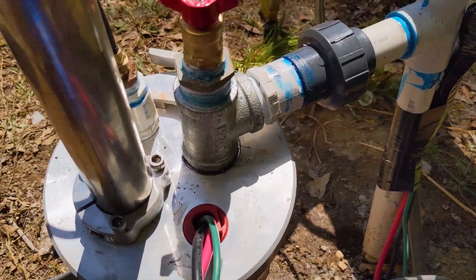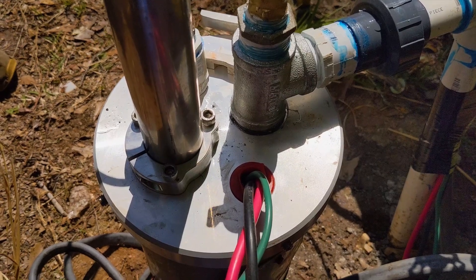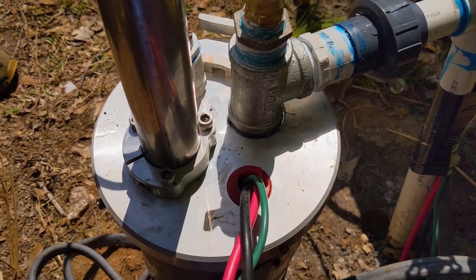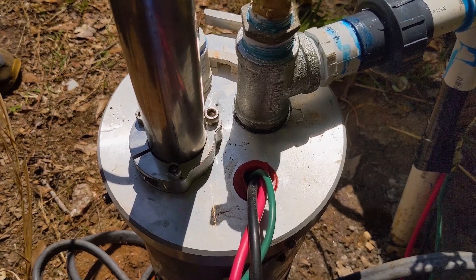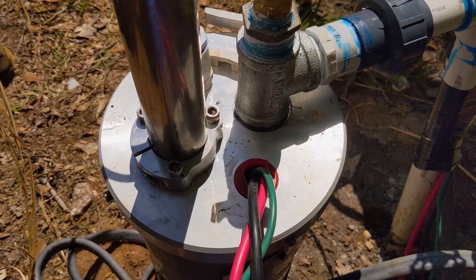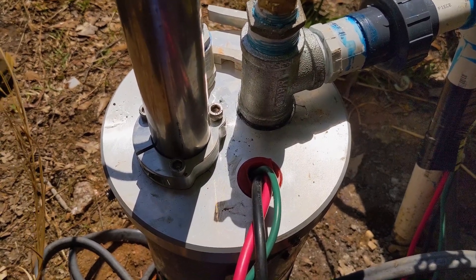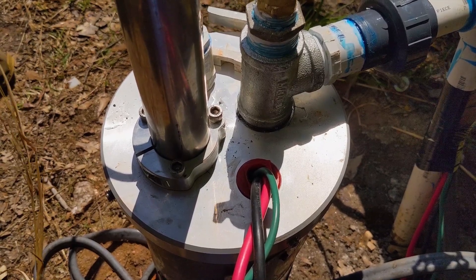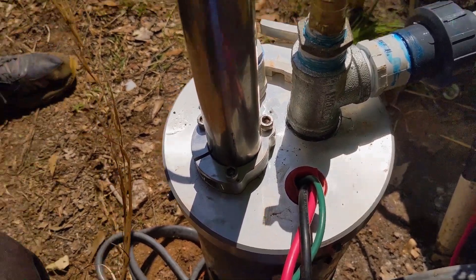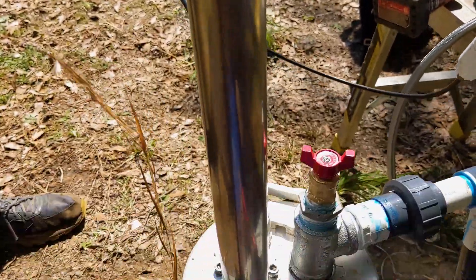Now it's time to put the hand pump in. The only mysteries we sometimes run into are torque arresters — some well pump installers are notorious for putting them way too often. Technically you only need one, down near the pump, though that can be argued. If we hit a torque arrester it's not fun. We'll see what we get, but we're about to put the simple pump in.